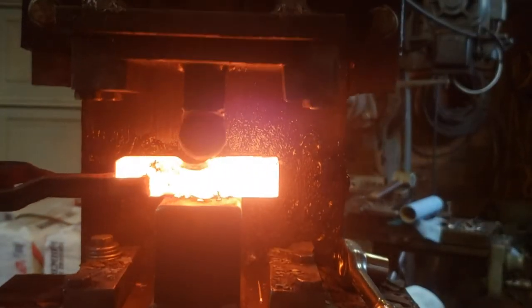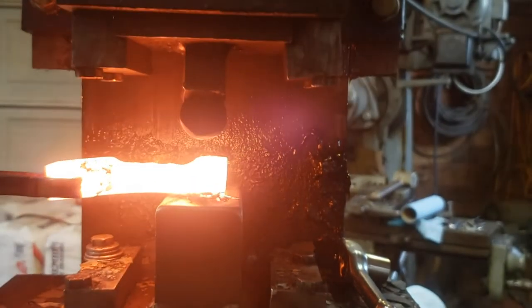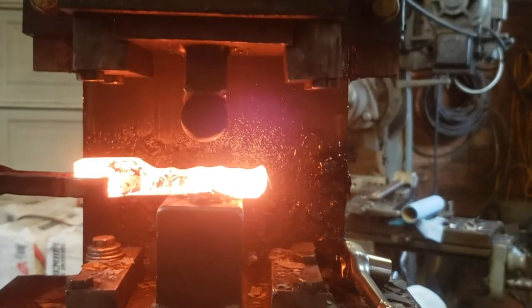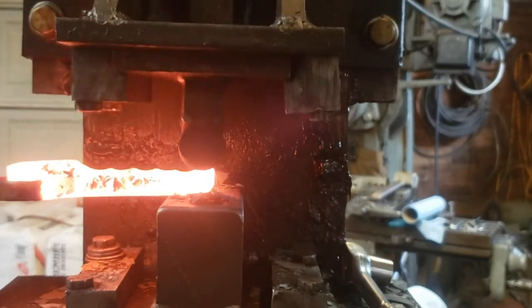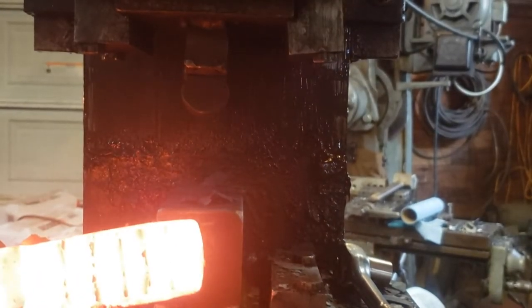This is what a cross peen would do. You see it's lengthening the material — it's not widening it that much. And then you would go back with the planishing face and smooth all those ripples or waves out of the material. Very controllable.